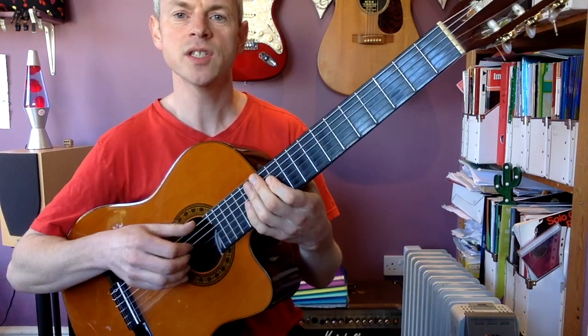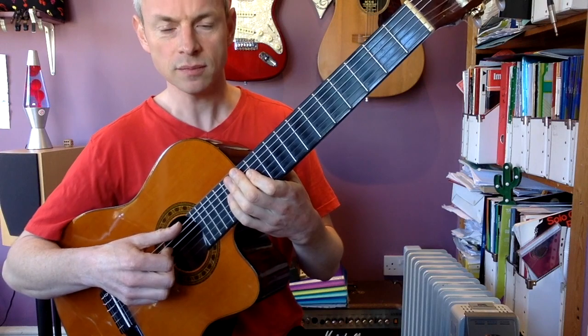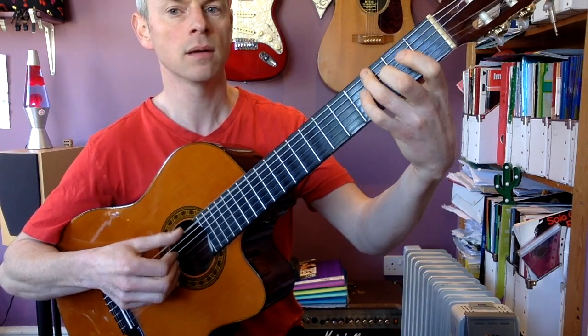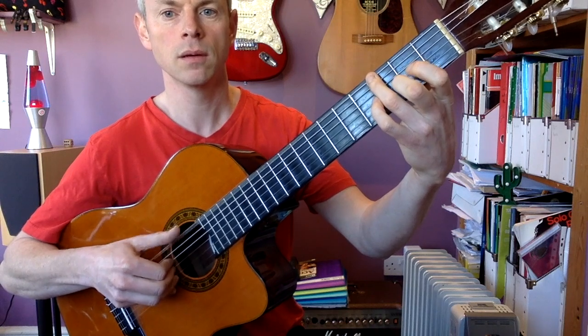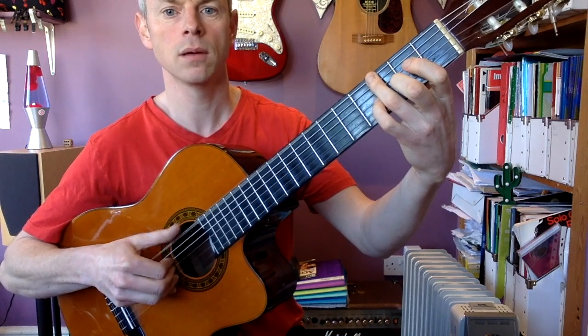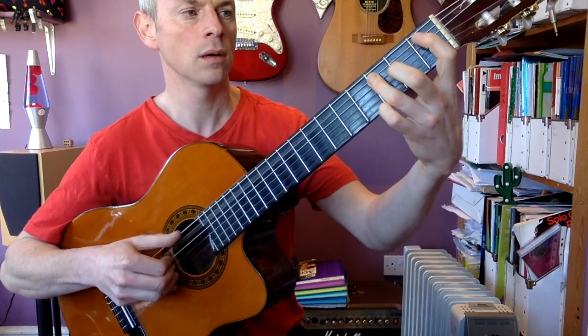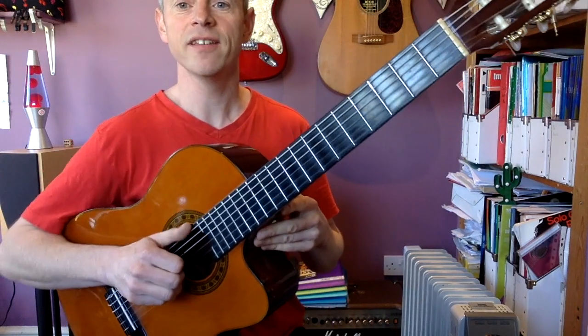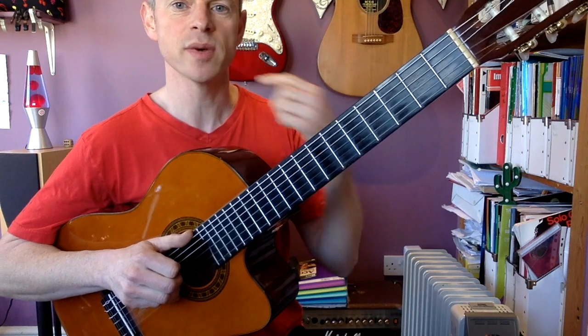If you fancy trying it on expert level, we're also going to put in the bass line. See if you can play that and the tune at the same time — this is for the experts out there.